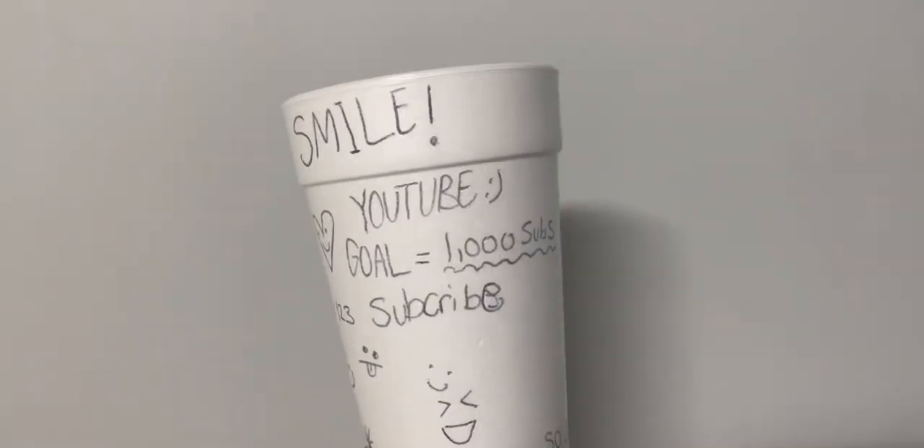Okay guys, so this is how it turned out. I just drew a lot of random things on it — it was pretty fun to do. I don't know if I'm keeping it or not, but yeah.